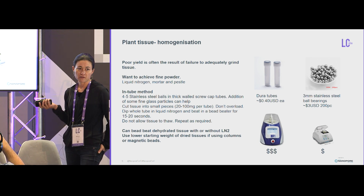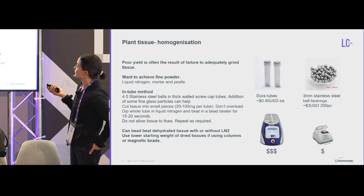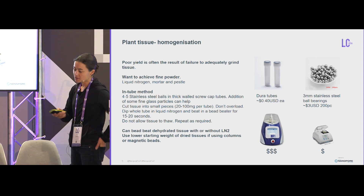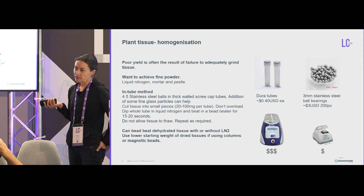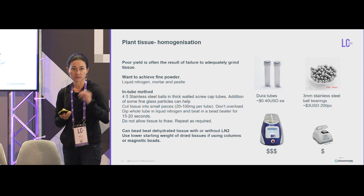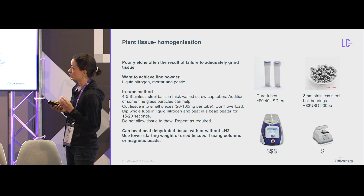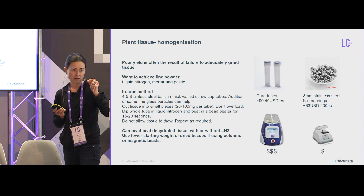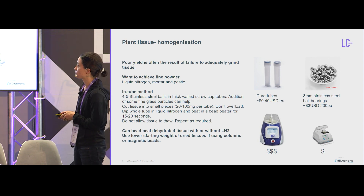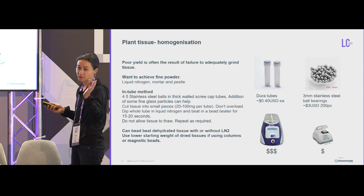Tissue lysis: poor yield is most often because you have failed to lyse the tissue. My method — liquid nitrogen — is not only fun but indispensable. My kids love it. I can grind with a mortar and pestle but I find I get better grinding using dura tubes — they're super cheap. I put a few stainless steel balls in, seal the lid, plunge the whole tube into liquid nitrogen, and then bead beat. Don't let it thaw and repeat until it's a nice powder. You do need to cut the tissue into small enough pieces — for pine needles, cut them into tiny bits so the beads actually crush properly. You can also use dry tissue, and it's even better if you put that dry tissue into liquid nitrogen too.